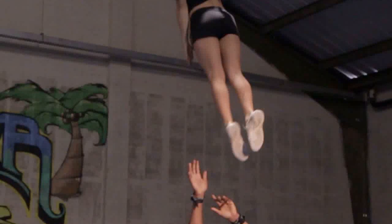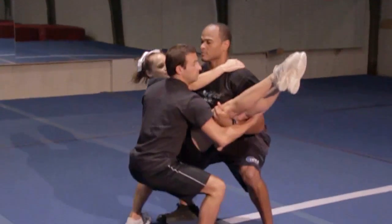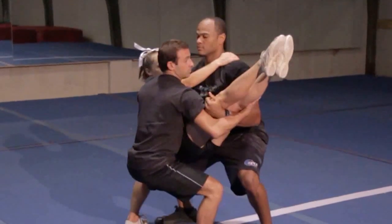Look over your left shoulder and stay tight and hollow for two full spins. When you're done, open up and catch your base's shoulders, or keep your arms in and let them catch you.